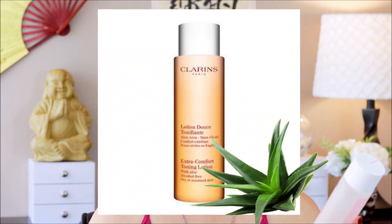I was almost out of this product, and I was like, oh my god, before I'm out of it, I have to sit down and make a video about the toners. So this one is their Extra Comfort Toning Lotion with Aloe Vera. By the way, I have to mention all of the toners they have are alcohol-free.